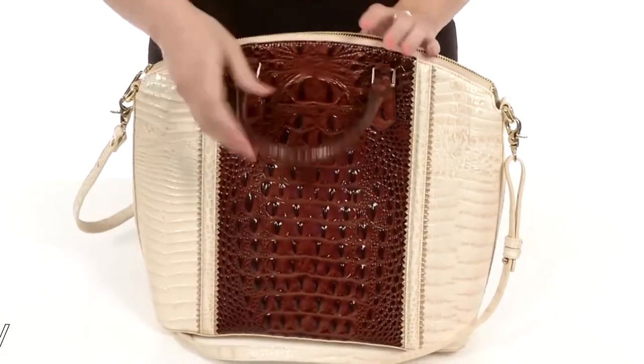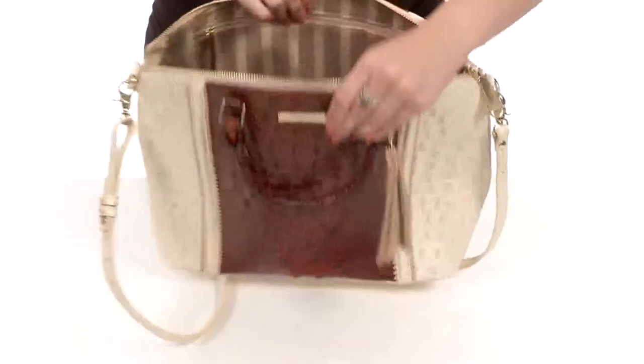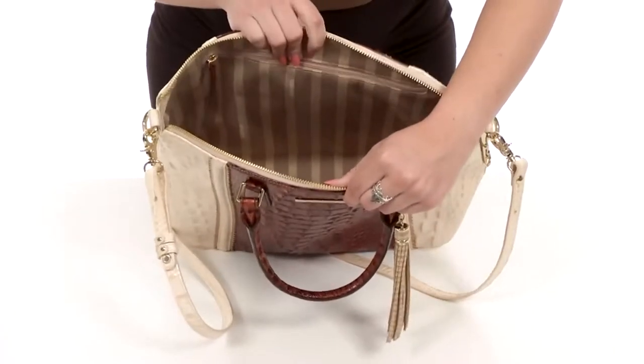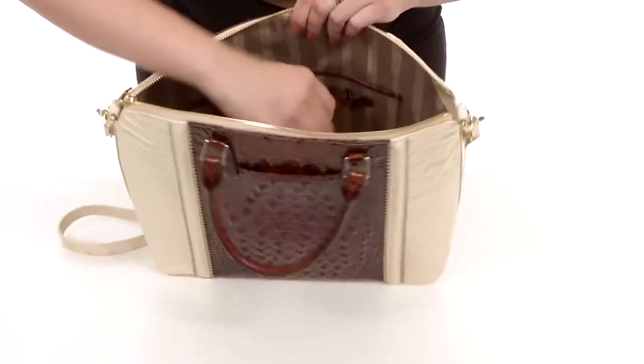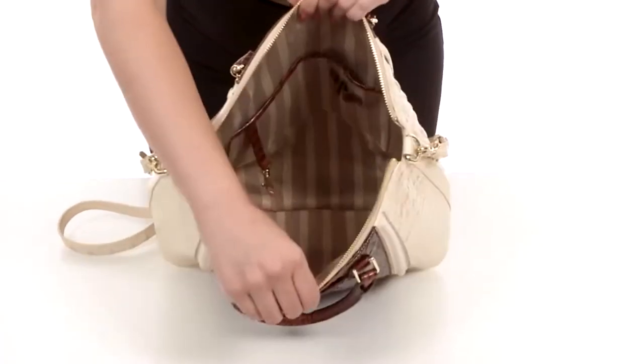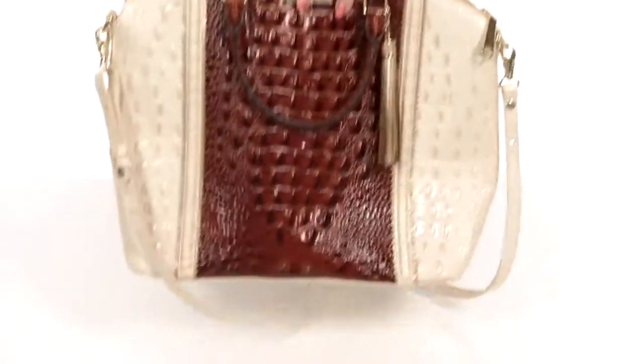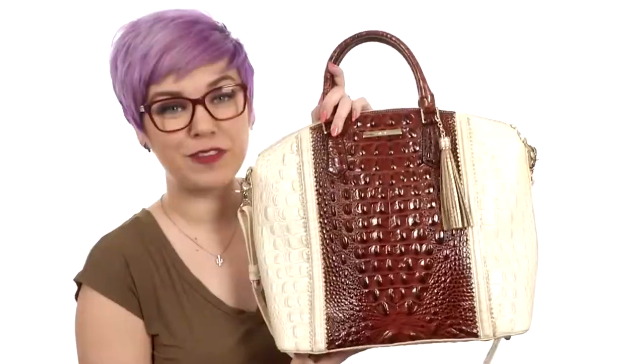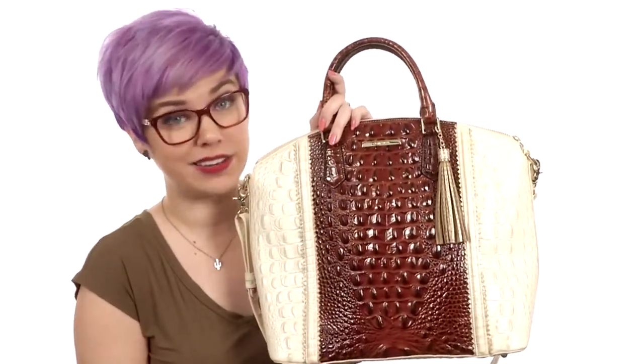Flip it around to the back and you do have a small slip pocket perfect for your smartphone. The main compartment opens up with a zipper and you have lots of room on the inside. There's a large back wall zipper to stow loose items, plus some slip pockets on the other side for organization. It all rests on a flattened bottom with protective feet to keep it sitting upright.